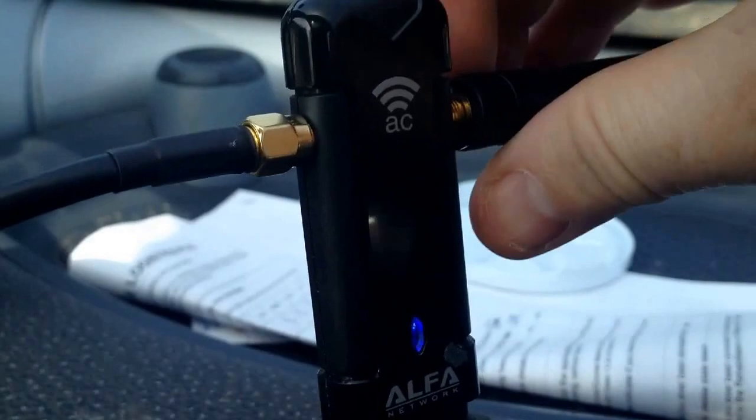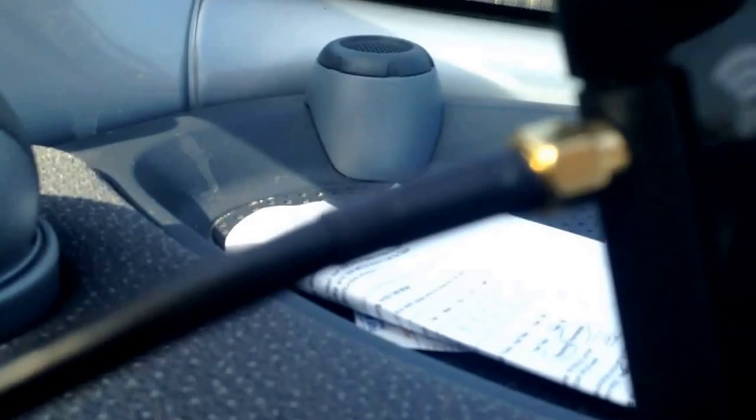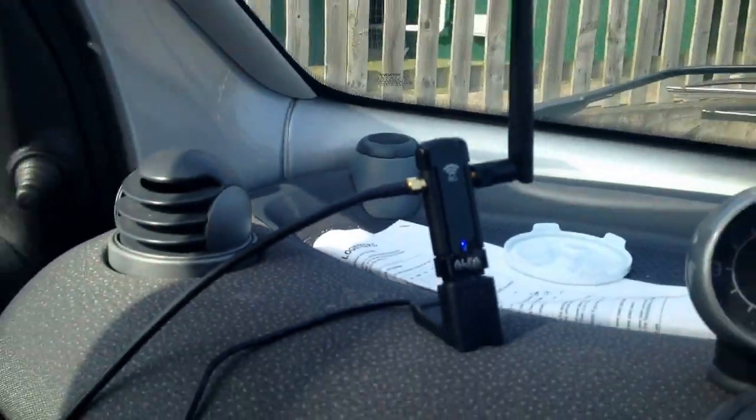Let's see what happens. Signal strength seems to flick between 50% and then it's gone. So that's definitely my RX side. My TX side — my transmit side. And the closer I get to this, it did a different channel acquisition.